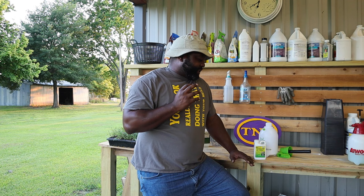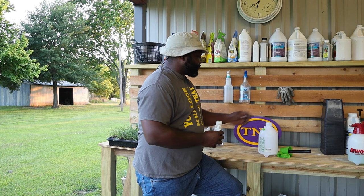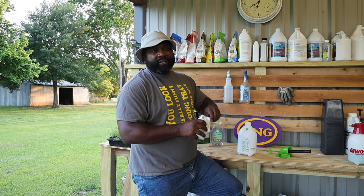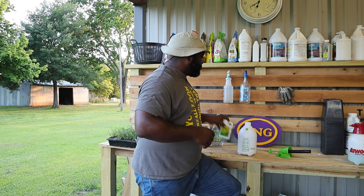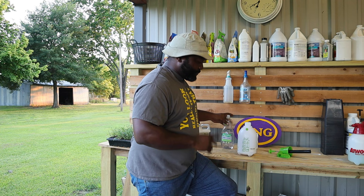Now we're going to show you how to use the BT spray. With the BT, it's mostly for caterpillars and worm-type insects that are chewing on your plants — especially your tomato hornworm, your tobacco worm, things of that nature, even cutworms. You put a tablespoon into a gallon, though right now we're just going to use a teaspoon. This is basically a good bacteria — once you spray it on the leaves and the caterpillars or cutworms start chewing on those leaves, it messes up their digestive systems and basically kills them off.